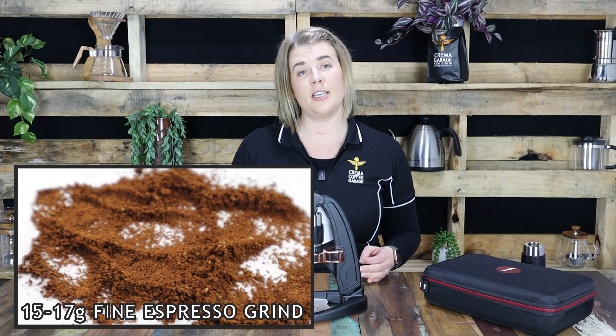Through our own experimentation we have found that between 15 to 17 grams of a fine espresso grind is our sweet spot. So feel free to use this as your starting point but you may have to tweak it as you go.